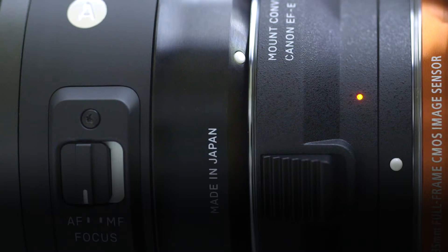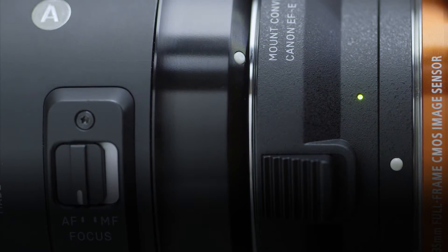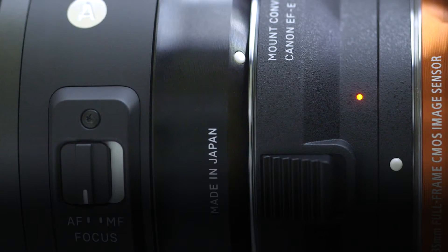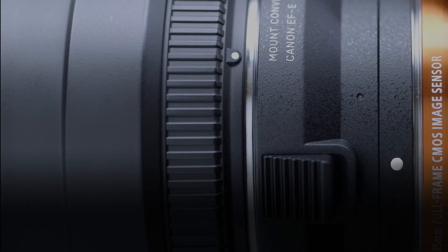An LED on the mount converter MC11 makes it easy to check whether an attached lens is compatible or not, and whether the mount converter control data needs to be updated. If the LED flashes orange, the mount converter control data needs to be updated for operation with that lens. If the LED turns green, the lens is compatible with the mount converter. If the LED does not light up at all, the lens is not compatible with the mount converter.